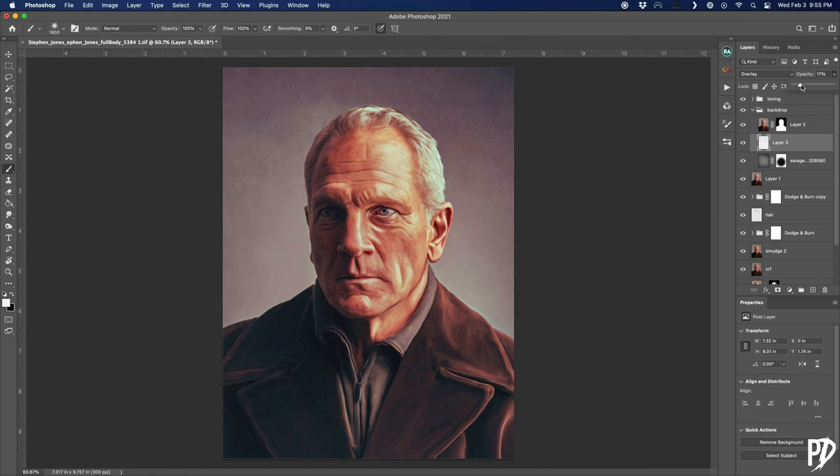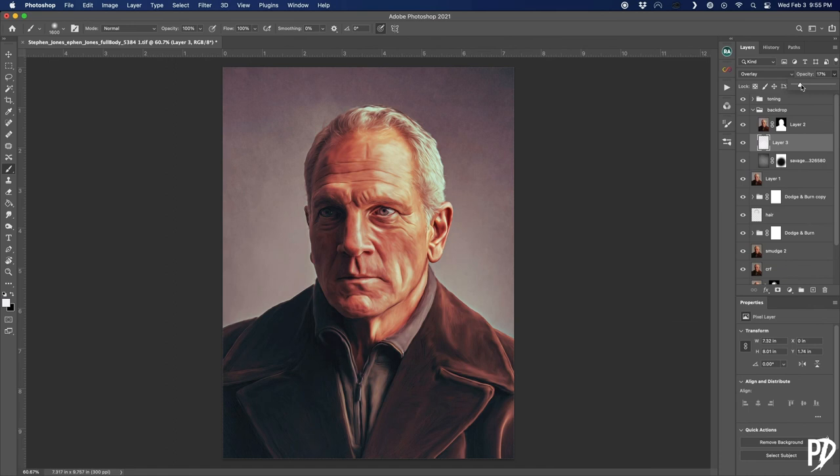As a finishing touch, I wanted to warm the whole image up and make it look more faded like an old painting. So I made a curves adjustment and played with the reds, greens, and blues until I got the effect I was going for.